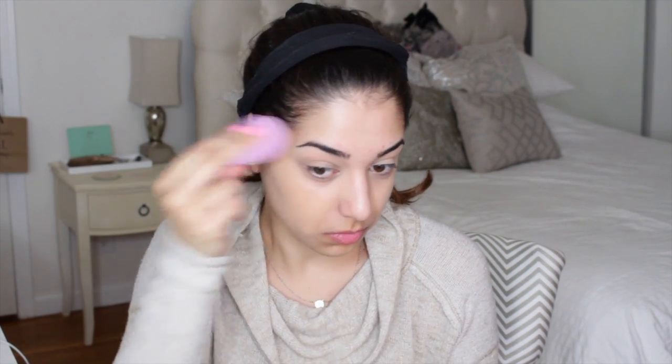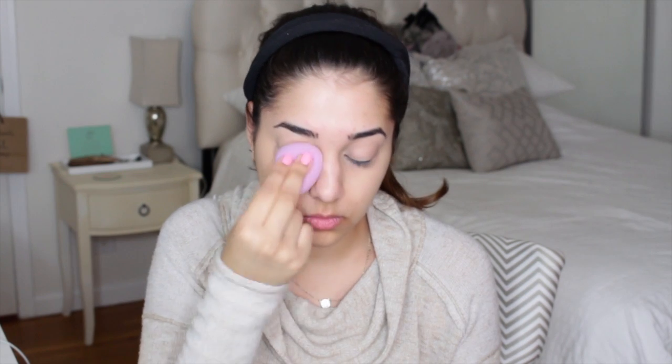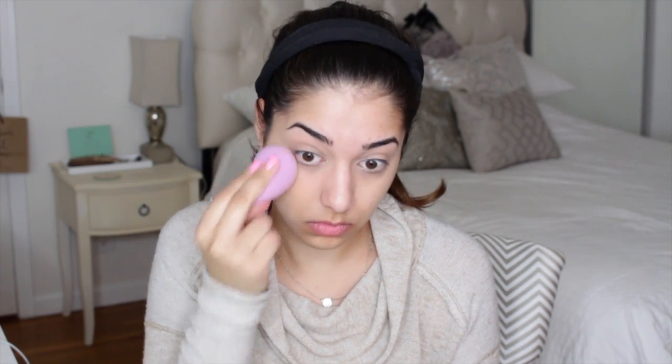Now it's time to apply our foundation. I like to put it on the back of my hand and warm it up a bit with my finger, then distribute it in sections on my face. I like to start off with my cheeks, then I take the flattest, roundest part of the beauty blender and kind of dab it onto my face — bouncing it like a sponge literally on my face — and it's really going to distribute the product very evenly as well as not making such a thick layer.